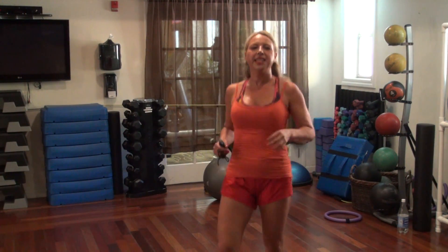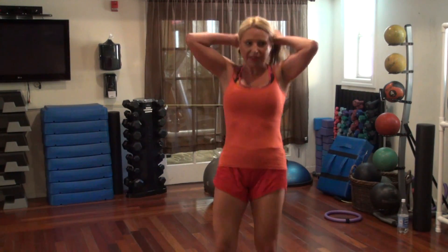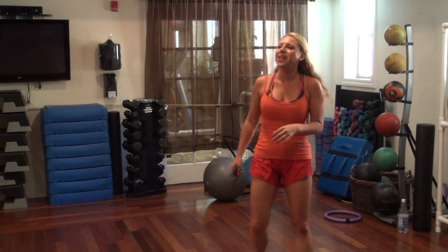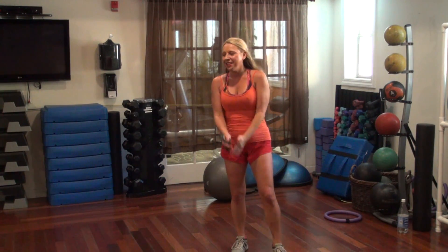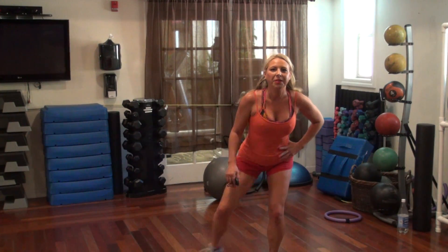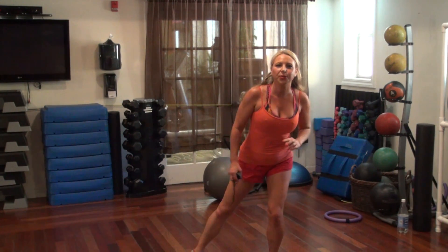10, 9, 8, 5, 4. 1 — breath — squat down, this is it. Hold it here and we're just going to tap to the side. Let's go — 20.